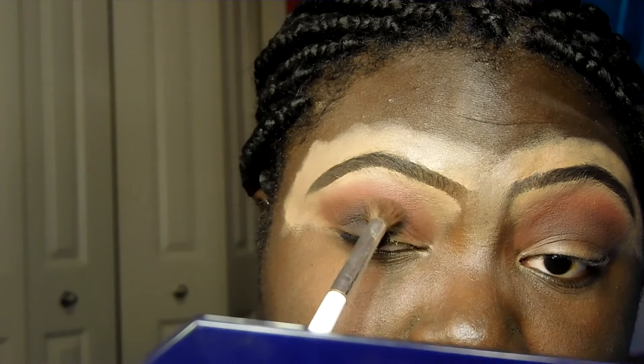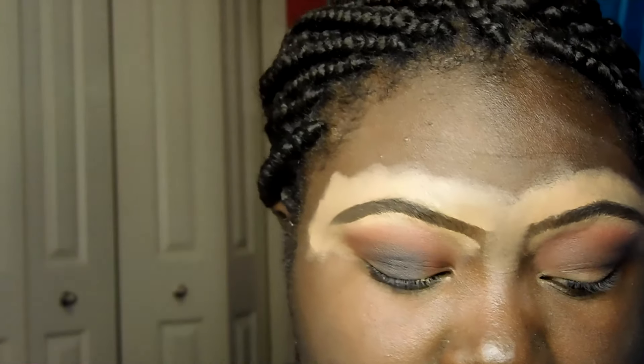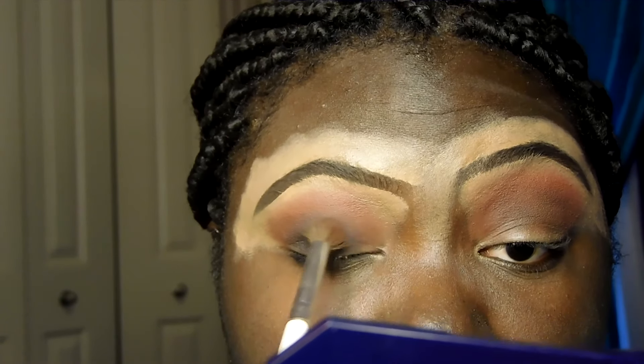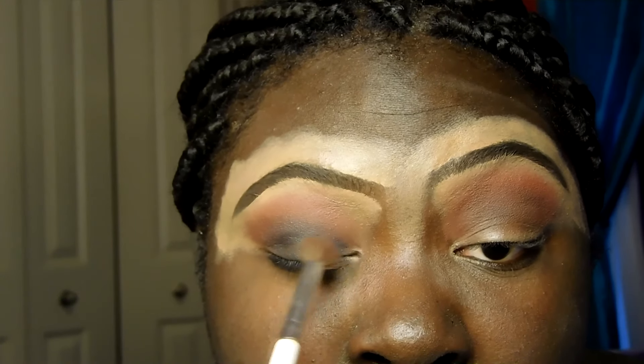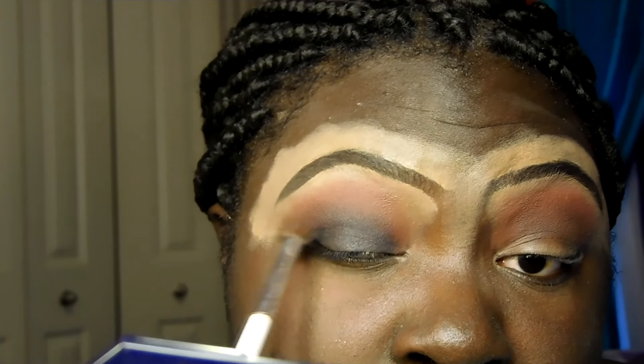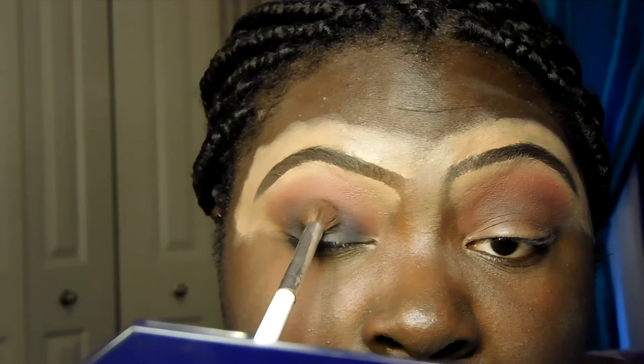They don't test you on front parking, they test you on back-in parking — reverse parking, 90-degree parking. You don't want to hit the cone. When I went in, I think it was two weeks ago. This is way too dark for me — I don't wear dark makeup — but it's good to try new things. I'm just blending it up so it's not so harsh.